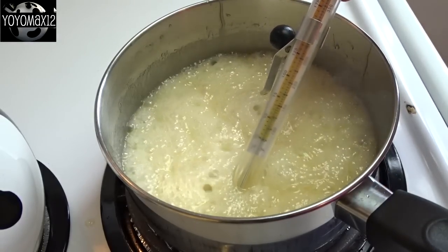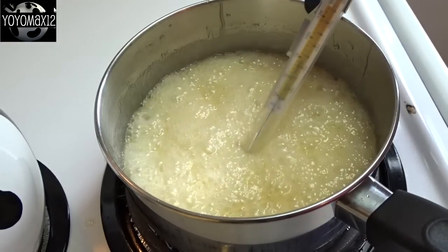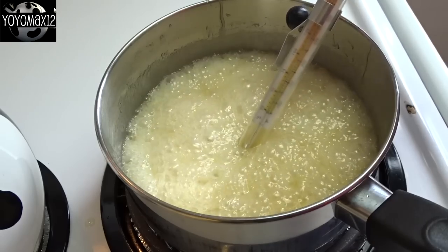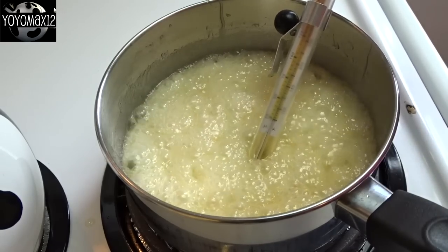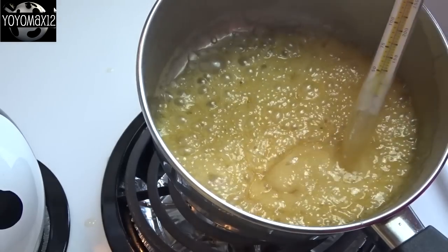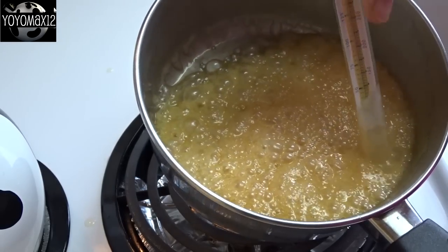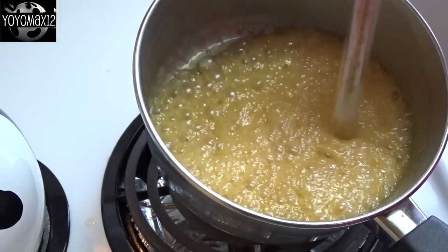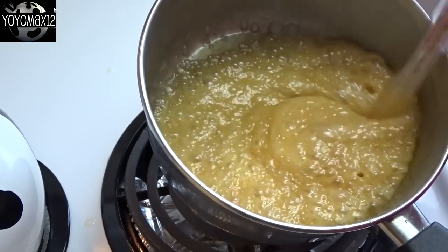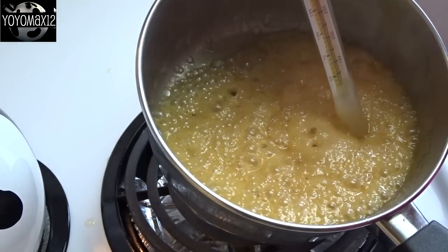Then cook it on medium-high, boiling until it reaches 300 degrees Fahrenheit, which is the hard crack candy stage. Be careful when it starts to change color — that's when you know you're getting close to the correct temperature. If you start getting some scorching, move it off the heat a little bit, but it'll likely coincide with when it reaches the right temperature.